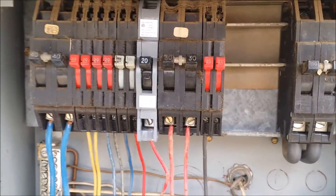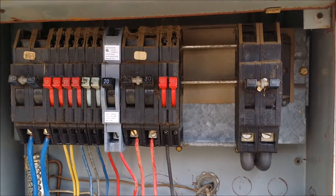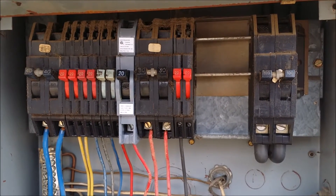When I see these, I always recommend you change out this panel and put a newer type of panel in. They could cause sparking problems, fires, and so forth.